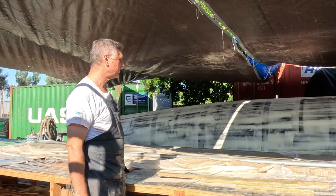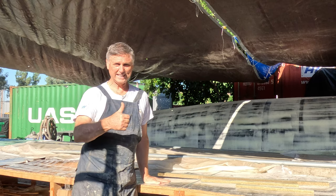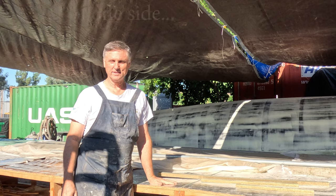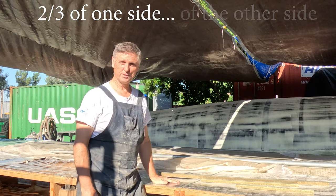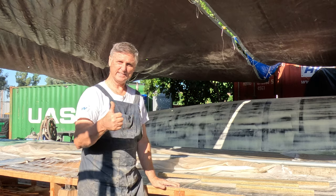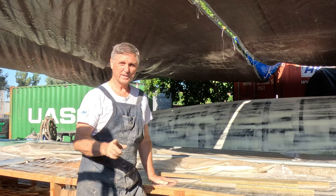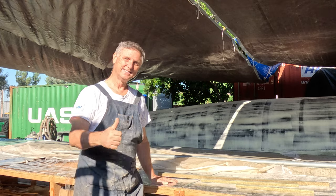45 minutes later, back to work sanding all day today. We've got maybe two-thirds of the hull done from the last day we sanded, and today we'll maybe get another two-thirds, then one more day and we'll have the whole thing. So sanding all day today — we won't make you sit through all that, we'll just be skipping ahead.